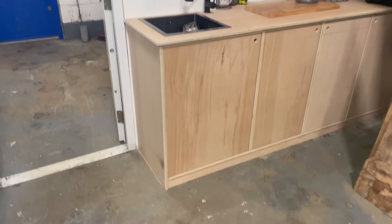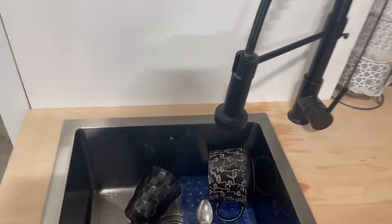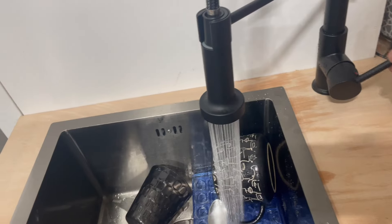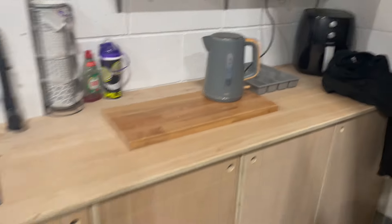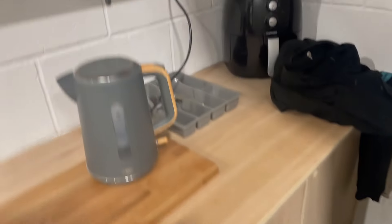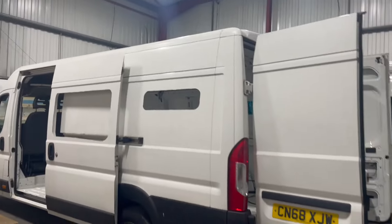Believe it or not, after that time lapse, we didn't film what else happened. But the kitchen is finished. 400 by 400 sink like we put in a van, nice hose tap like we put in a van, hot and cold running water, a nice little chopping board area for a kettle. We've only used ply on the top because it's just for here. It's a lot better than what was there before. Cutting holes out of vans.